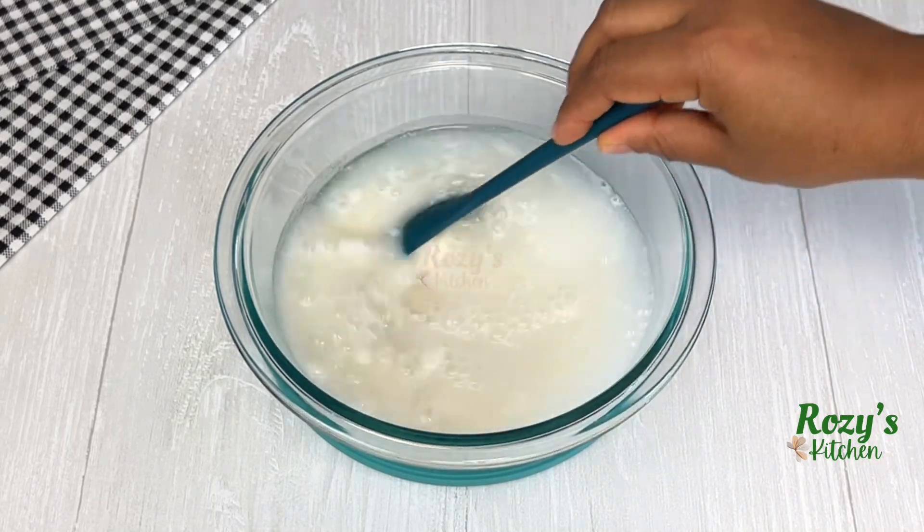After 10 minutes, stir until it's nice and smooth. At this point, if you like it very soft, add more water — it all depends on how you like yours.